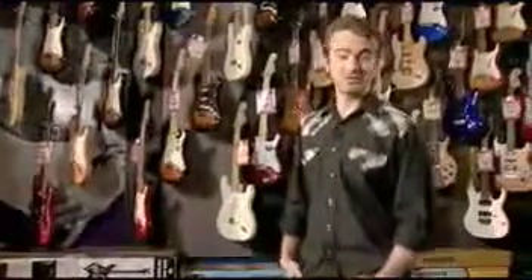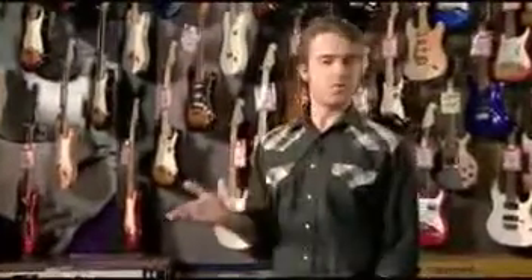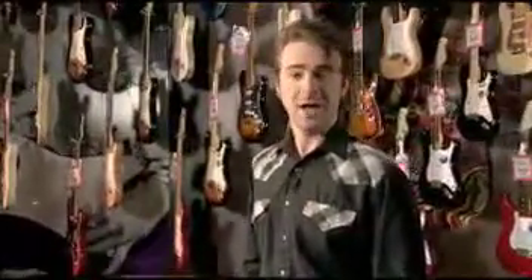Hi, and welcome back to In Tune, the guitar show. Everybody's playing style is unique. So where do you go to get a guitar crafted to your exact needs? We sent our Ryan Kipp to hang out with a luthier and design and build his dream guitar.